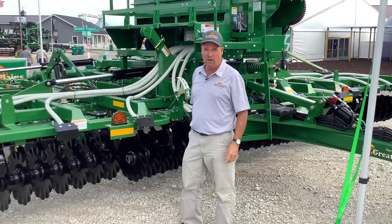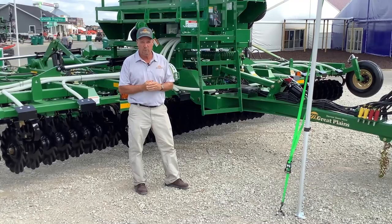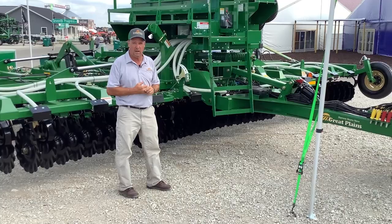We also have the new turbo seeder mounted to the Terramax this year. When we launched these, the turbo seeder wasn't quite ready — it is now. It's available on all sizes, 20 foot on up to 40 foot. The turbo seeders are compatible with the Turbo Max — the old Turbo Max and the new Terramax.